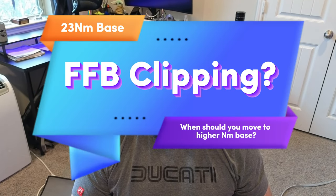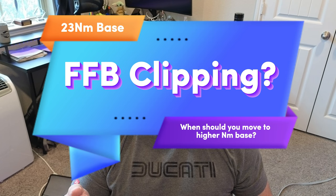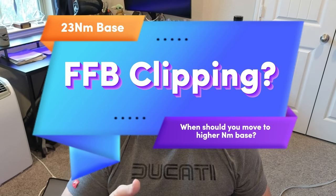What's going on, SimRacers? This is Larry, TJRSim here. Today I wanted to talk about: how do you know when to move up to a higher newton meter wheelbase?